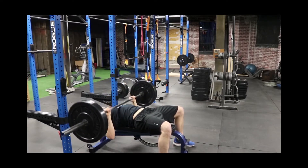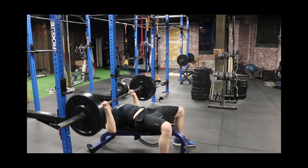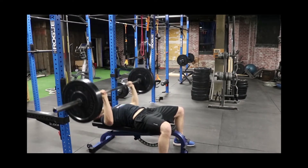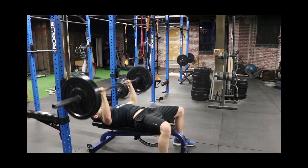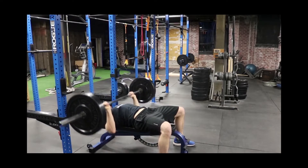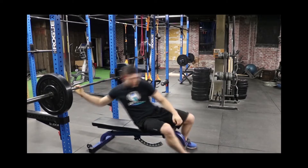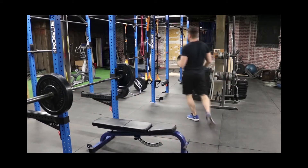Bring the bar down towards the bottom of your chest, around your nipple line, and exhale on the way up. Then after the bench press, we're going to grab the resistance band for the YTW.